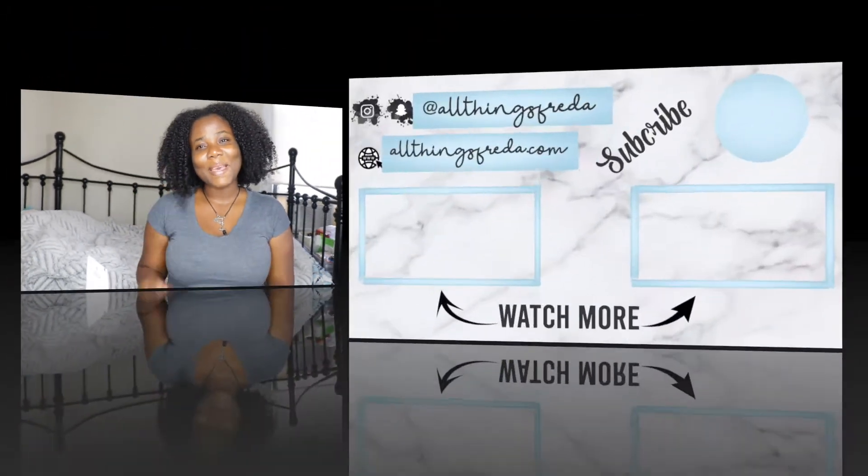That's my review on the Pantene gel. I hope you liked it. If you have any gel you want me to try, leave it in the comments below, and thumbs up this video. I love the results, and I'll catch you in my next video. Until then, stay blessed and beautiful. Bye!